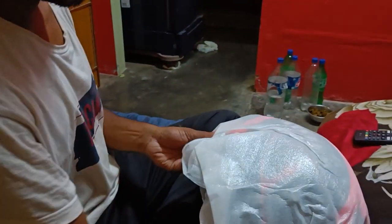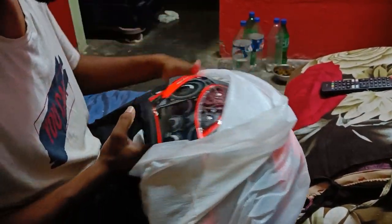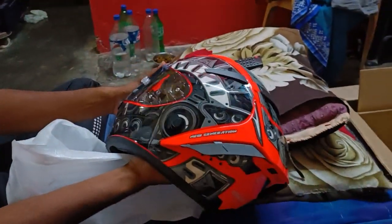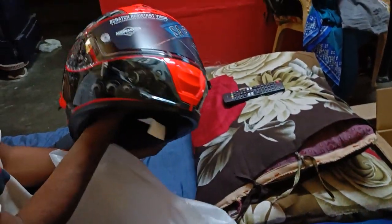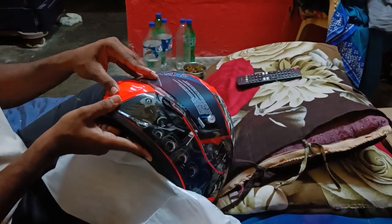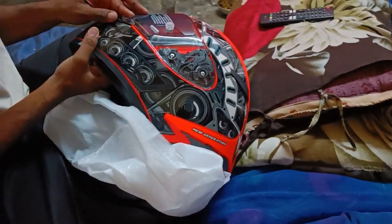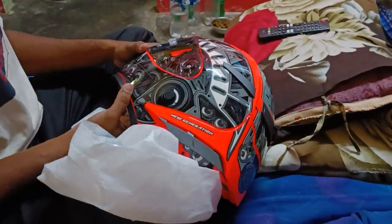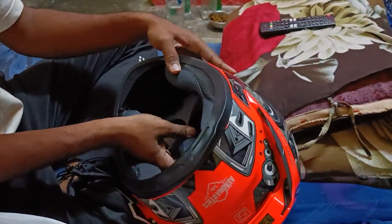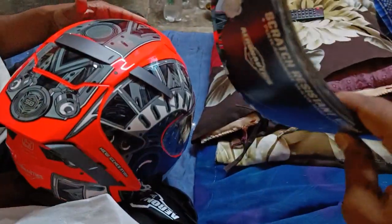Wow, excellent! This is fluo red — I think we need to take a good look. Let's see if any damages are there. Okay, we got two visors — one is transparent and this is a chrome plated one. I thought we would get only one visor attached directly to the helmet, but we got two spare ones.